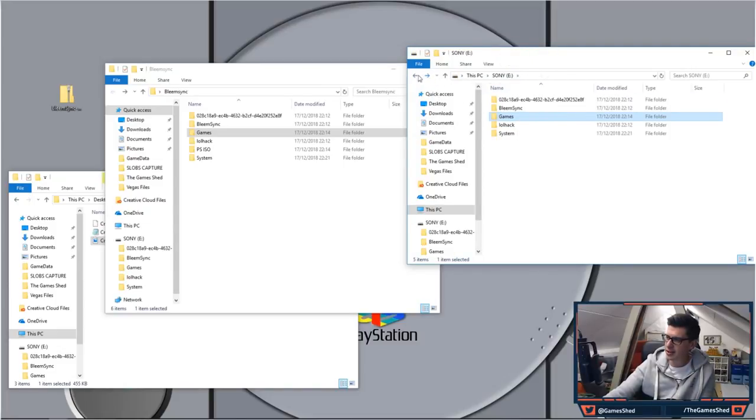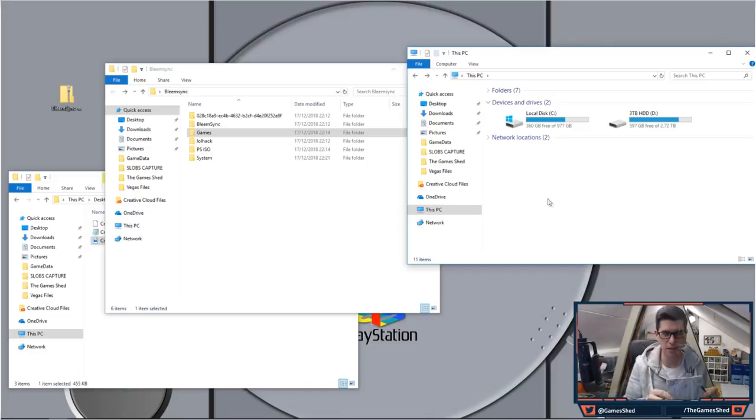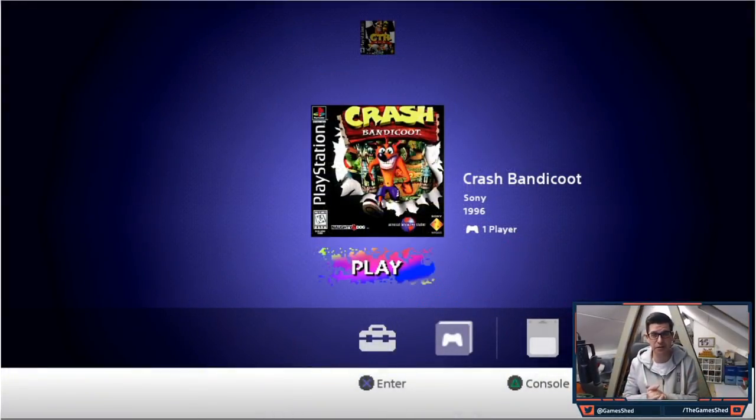We've got absolutely everything on the memory stick, so let's eject it and plug it into the PlayStation Classic. Make sure you keep the power unplugged while you plug the USB stick into the second controller port — that is how you currently do this. There is a way down the line to have two-player games but for now this is how it works. Then plug in the power and flick over to the PlayStation screen. Power on and that light should start flashing.